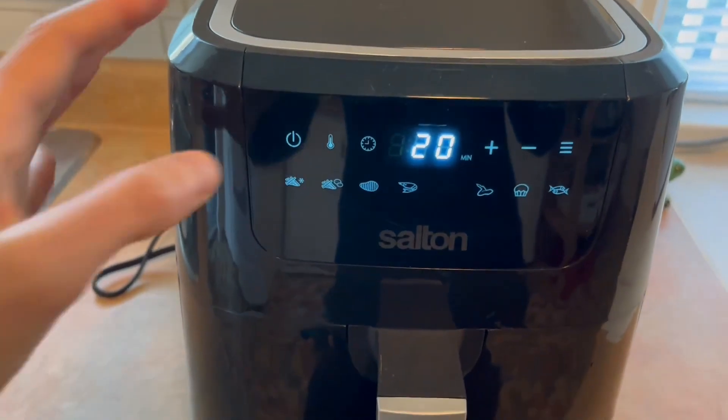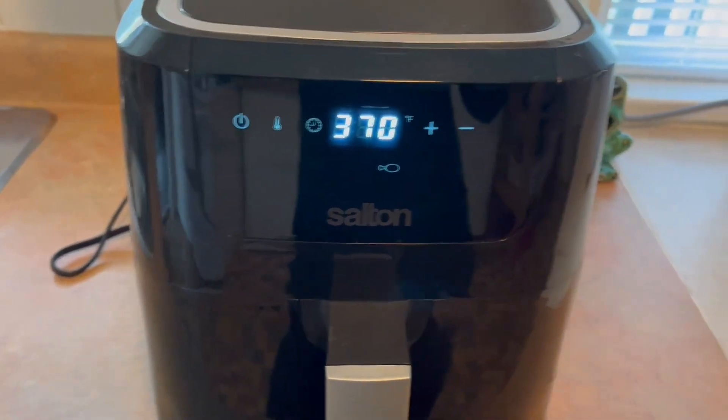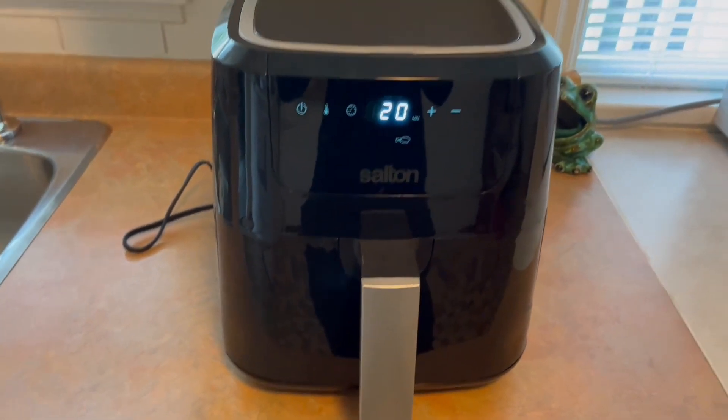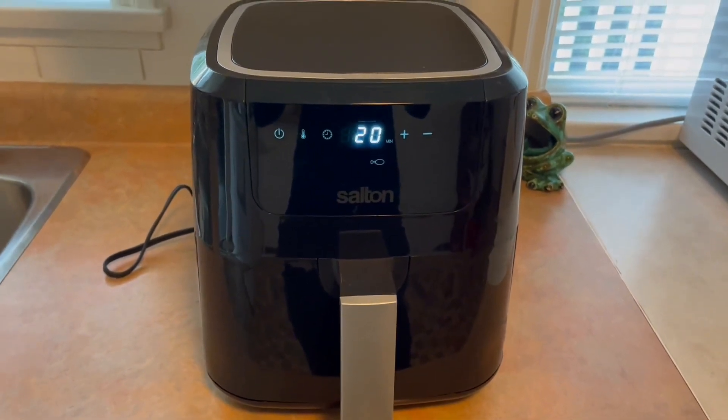Super easy to use, and then if you want it to go, you just push the power button and then you can hear it go. It's not too loud, which is nice. Anyways, I hope you found this video helpful and have an awesome day. Bye.